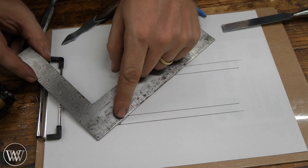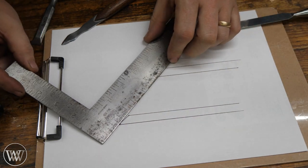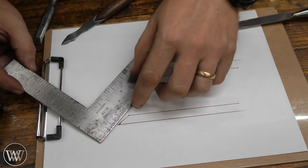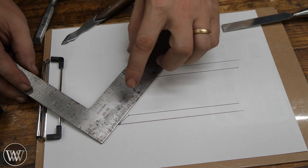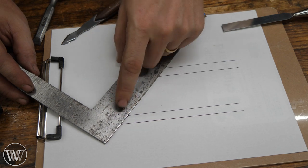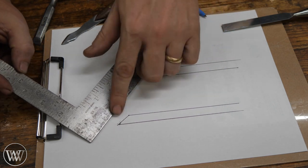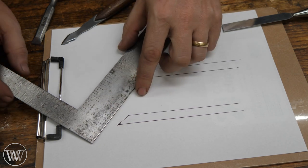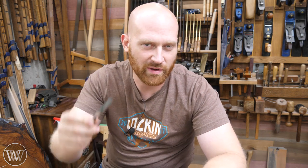Sharpening can be much faster because you're only working the very tip. If you're riding the whole bevel on the plate, you're spending a lot of time removing material all the way along it. With a secondary bevel, you're just taking material off the front. Over time, you sharpen back a little farther each time until you're grinding the whole bevel — then you reset the bevel angle and start again. Time-wise it's a bit of a wash, because eventually you'll spend time reshaping the bevel.